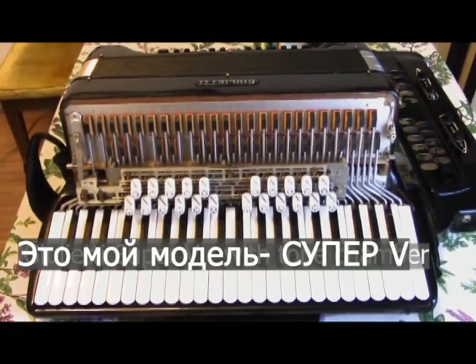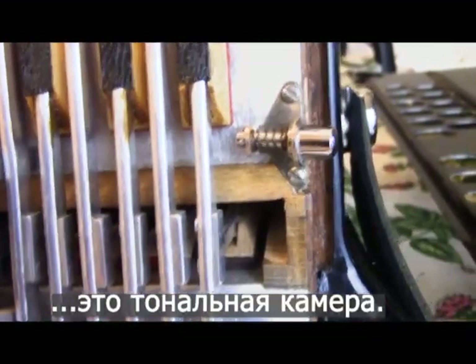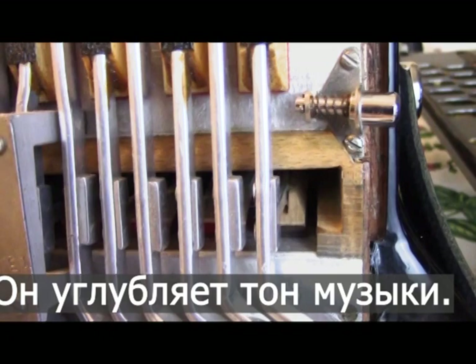And here is the Super V model. It has a tone chamber — right there you'll see that's the tone chamber — that deepens the tone.